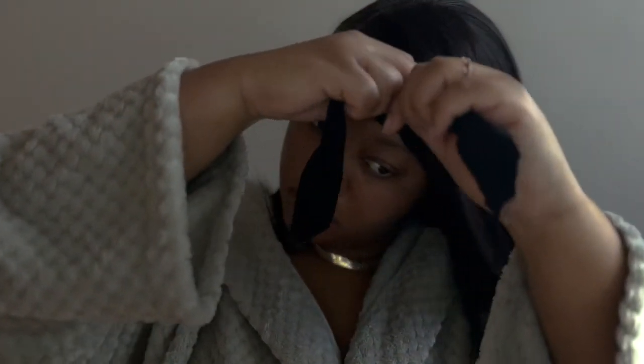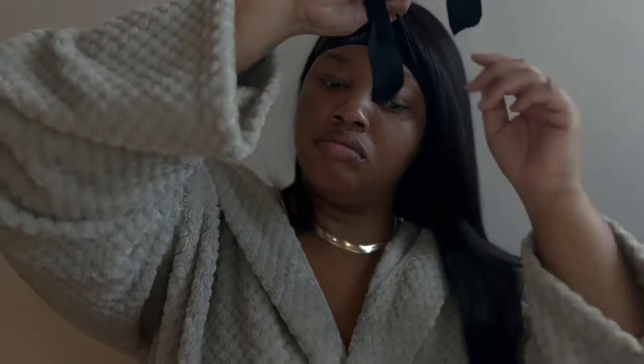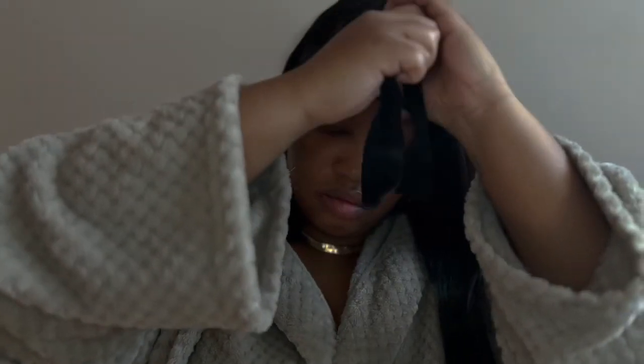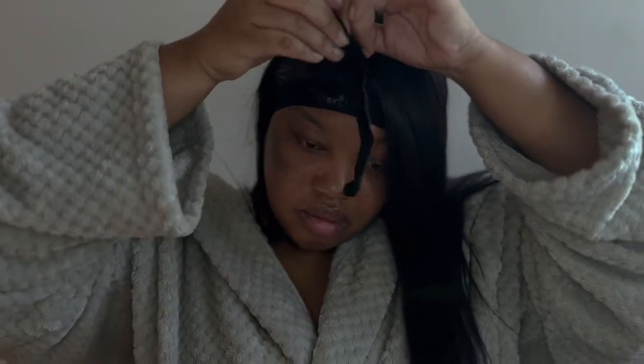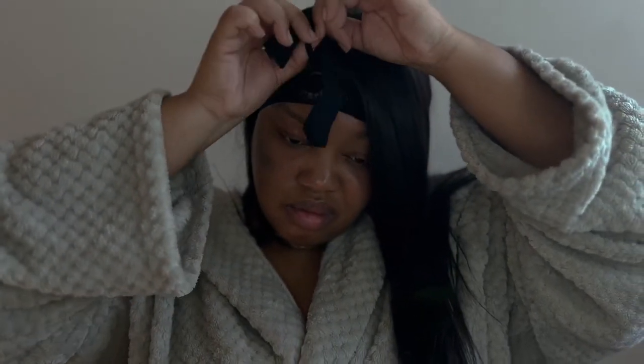I just got done blow drying the lace and now it's time to make sure it's extra secure. You have to tie it down with a lace band. Make sure your lace band is overly tight — to the point you feel like your brain is gonna pop out — because that's how you know this lace is going to be down and secured and you have nothing to worry about.